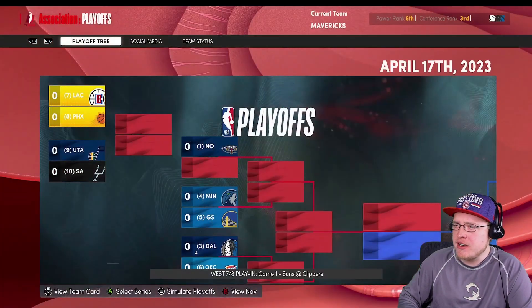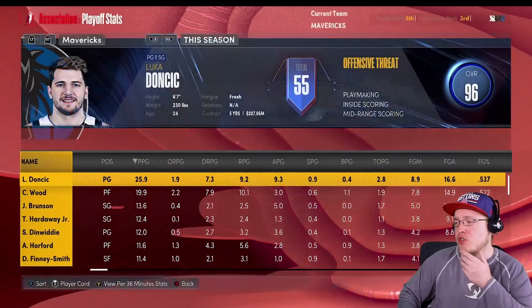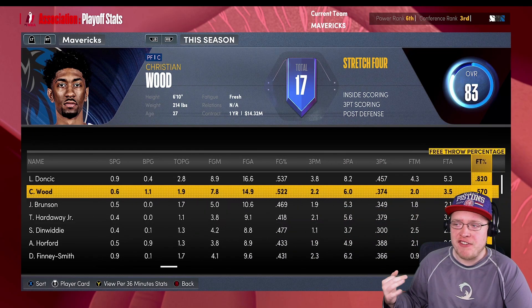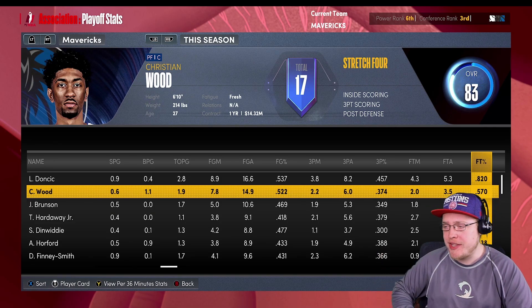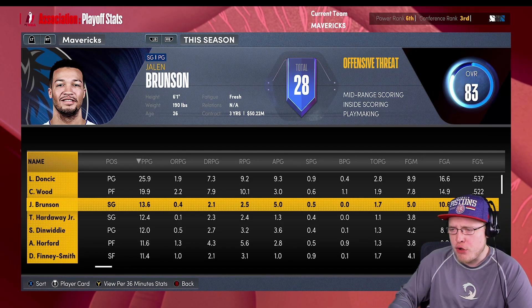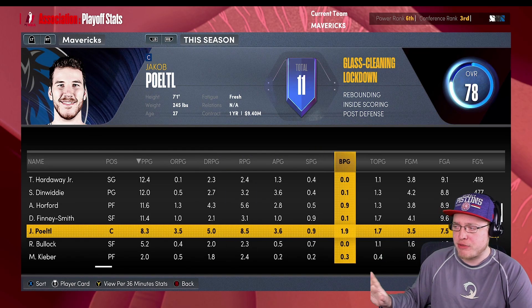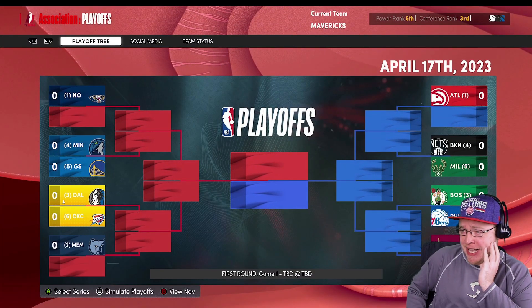Let's check player stats for the season. Luca: 26 points, 9 rebounds, 9 assists - fantastic. Christian Wood: 20 points, 10 rebounds, 3 assists, 52% field goal, 37% from three. If he does that next season this Mavericks team is winning games - he's gonna be a near All-Star player doing those numbers. Brunson: 14 points, 3 rebounds, 5 assists - regressed a little but still solid. Al Horford amazing off the bench. Jaka Porzingis: 8 points, 9 rebounds, 1 steal, 2 blocks per game - got him for that defense.